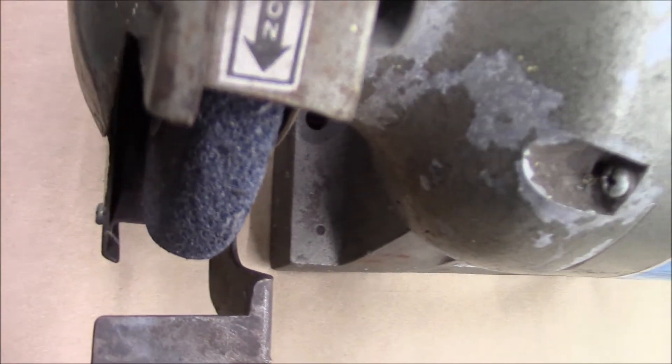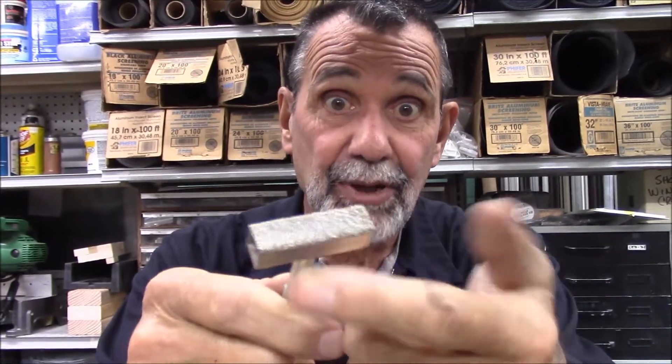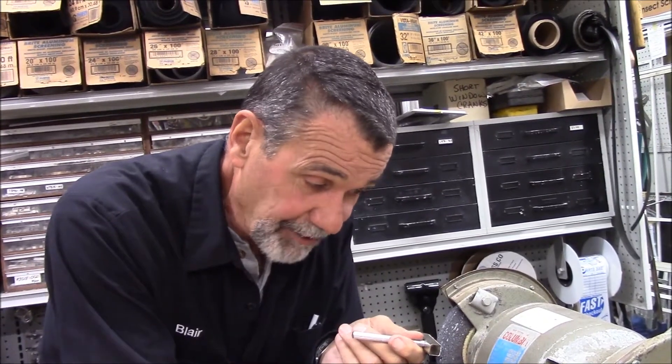You can see that this wheel is not flat — all rounded off. This is one of my favorite tools. I can't believe how fast this cuts the wheel so I can make it flat and square again, instead of being rounded where you can't sharpen anything properly on a rounded wheel. I'm going to lightly go back and forth with this Diamond Dressing Tool,